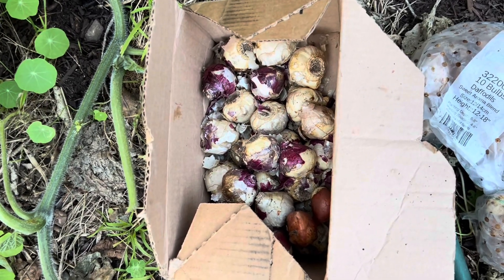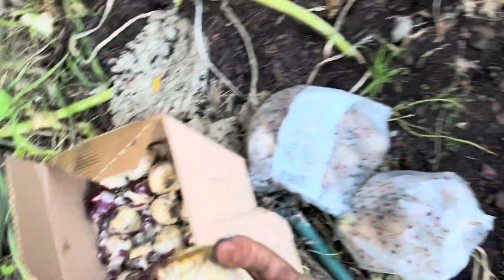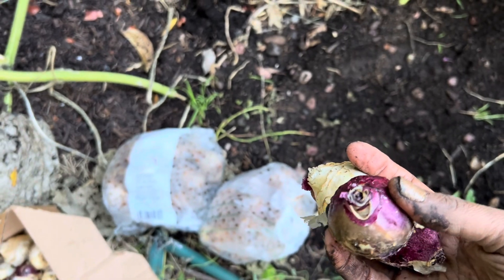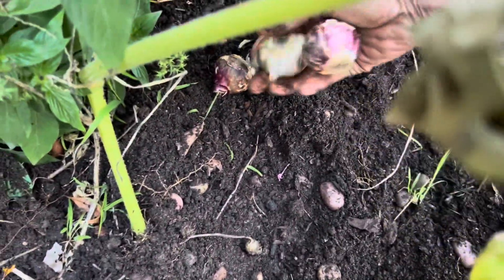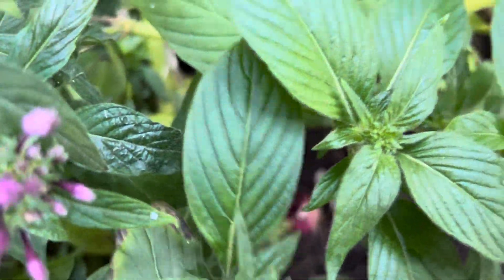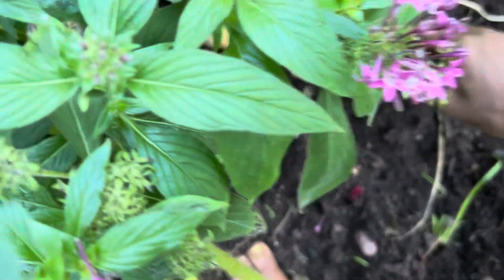I don't even have to dig these in. The good thing about that is I will know if the squirrel has moved anything. That's how I plant hyacinths in my area — and then every time I add more soil to the area, they come up a little higher.